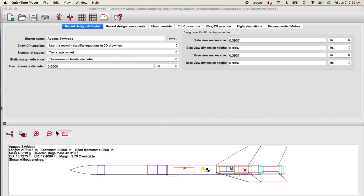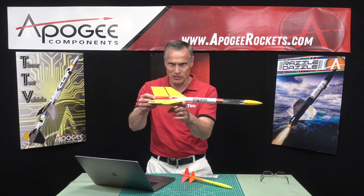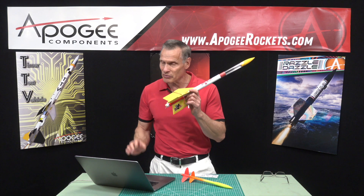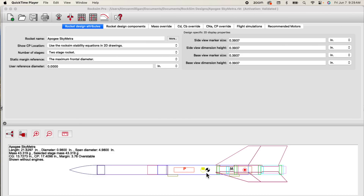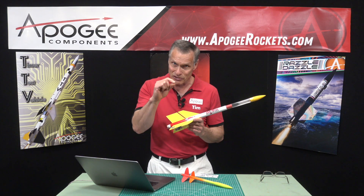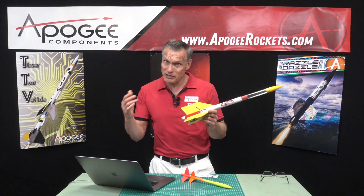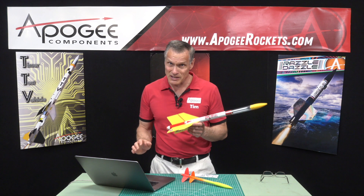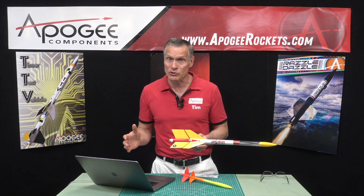Here is a rocket — what I'm showing here is a side view called the SkyMetra — and we can see two points. The first one is the center of gravity, which is the balance point, where I balanced it on my finger. Then we have the center of pressure, which is this symbol back here — basically a circle inside of a circle with the inside circle filled in. That's the center of pressure, and that's where all the aerodynamic forces balance.